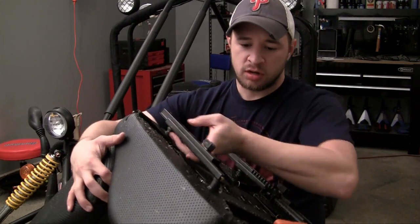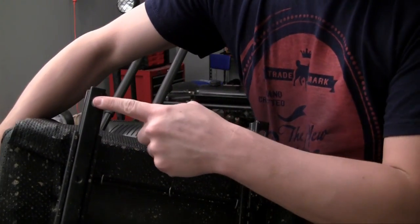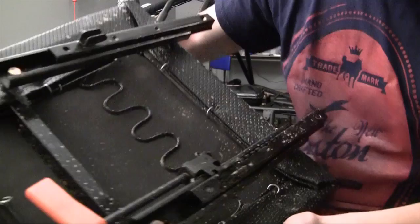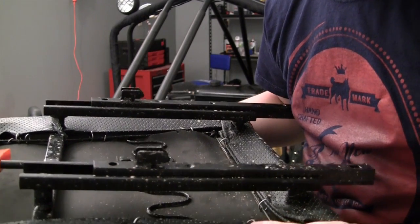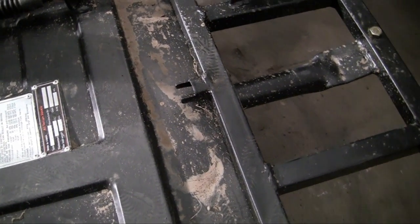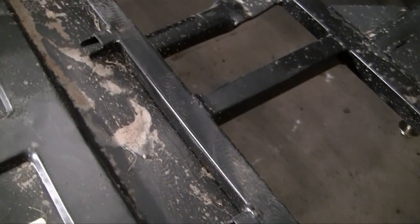These seats are going to be secured to the frame by two bolts. These are the areas where the bolts go right here. And these little things — you see how they kind of look like grappling hooks? — they're going to slide into a bracket that's on the bottom of the frame. I'll show you that bracket now. Those grappling hook-looking things are going to slide right under here — there's one there and one there, two for each seat.